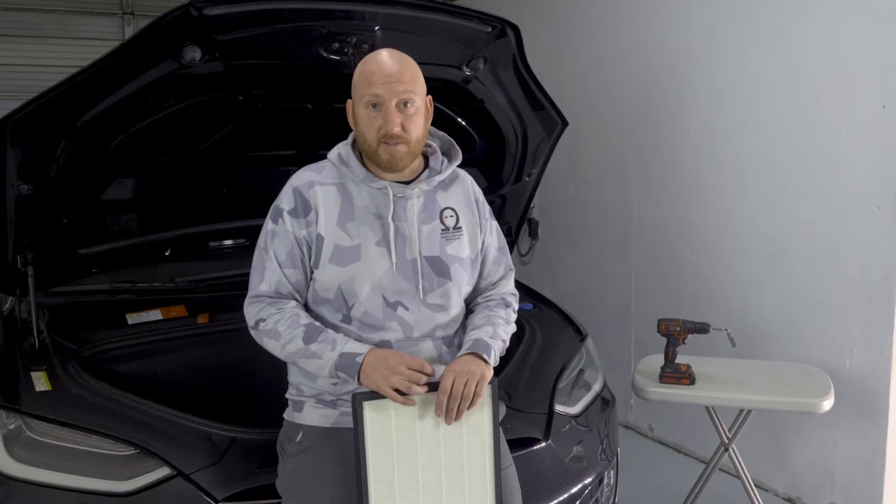You should replace the filter about every two years if you really want to have good air quality. In more polluted or dusty areas, even once a year is probably not a bad idea. It's definitely a good idea when you get to your first 12 volt battery swap — at that time it's a great idea to do the filter because it's in the same area and part of the process is already done for you. You can find our filter at omu.com and here we go.